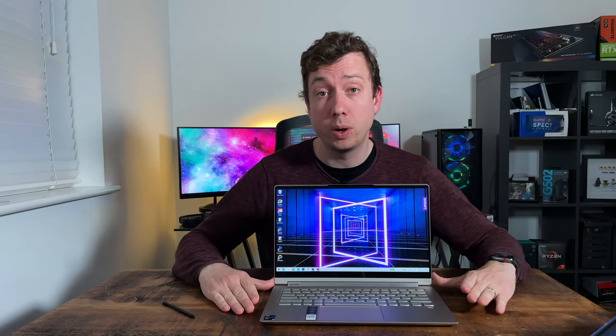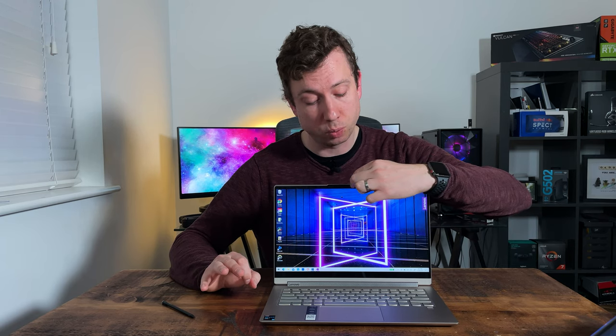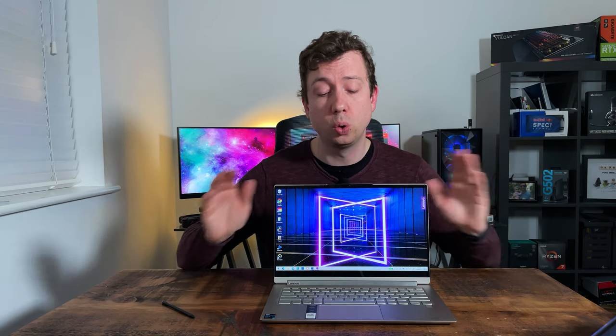So many laptop manufacturers just sacrifice sound quality as a default these days, so it's really nice to see Lenovo giving it the care and attention it deserves. The Lenovo Yoga 9i comes with a 720p webcam. I've turned the studio lights off so you can get a better idea of what it looks like under real room lighting. As you'd expect with a 720p camera, things feel a little bit grainy and overexposed, but the microphone quality is okay — better than some laptops I've used. Unfortunately the webcam doesn't have Windows Hello facial recognition, but there is a fingerprint reader and a digital privacy shutter on the webcam.